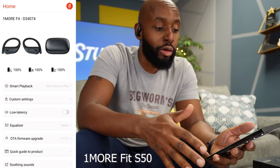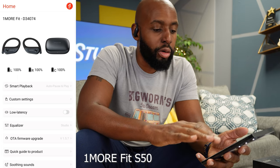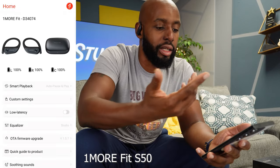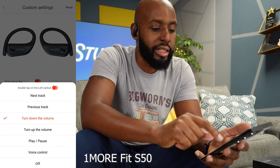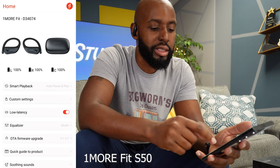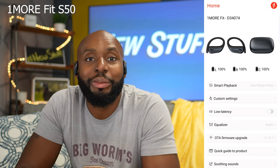With the S50s you do get slightly more features than the S30s inside the app. On the homepage you can monitor battery life between the case and both earbuds, but now you also have smart playback, where you can have it pause as you take them out or not do anything at all — you can customize that. In custom settings you're still customizing your left and right earbuds for double and triple taps, but now we get into low latency mode. So if you're gaming or watching content, you can be more responsive with mobile gaming and you don't have to worry about lip syncing as you watch movies.